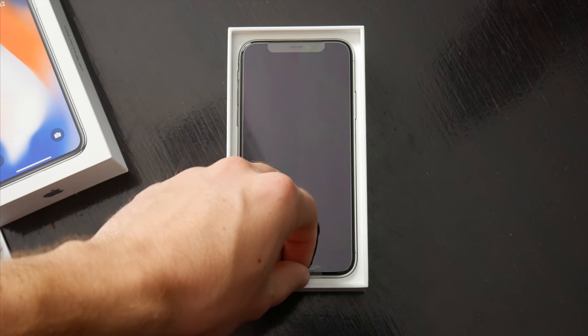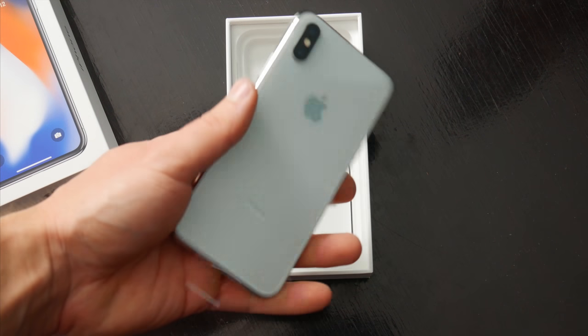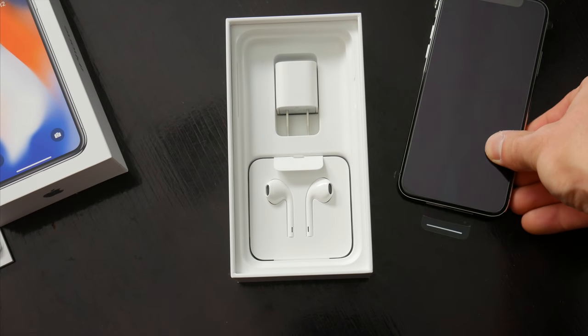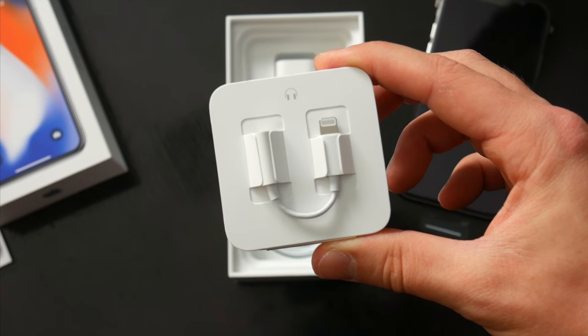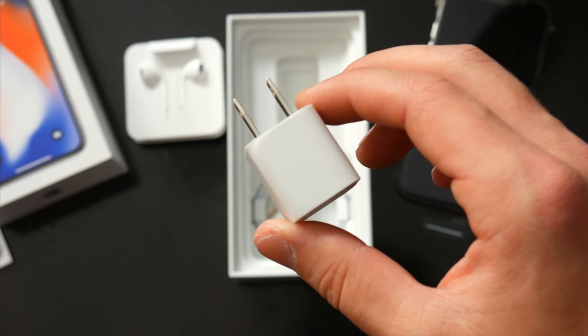Underneath all that is the iPhone X itself. I went ahead and got the 64GB silver — I know it totally makes sense to spend the extra $150 to get four times more storage, but I seriously only use about 20GB on my phone, so I really just didn't need it. As far as what else comes inside the box, no surprises: you get the usual wired EarPods with a Lightning to auxiliary adapter, the small 5W charging brick, and a Lightning cable.